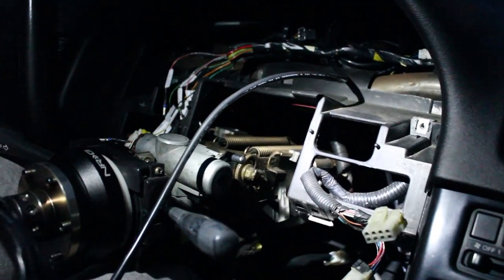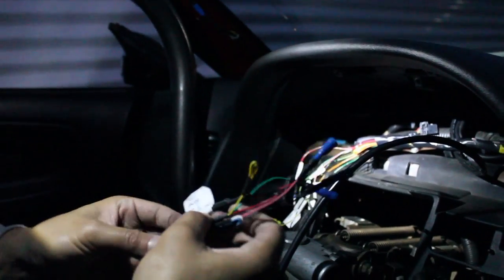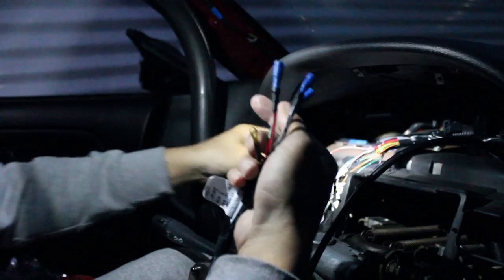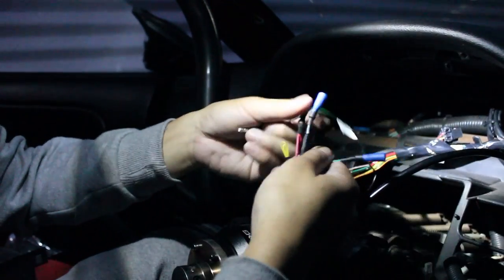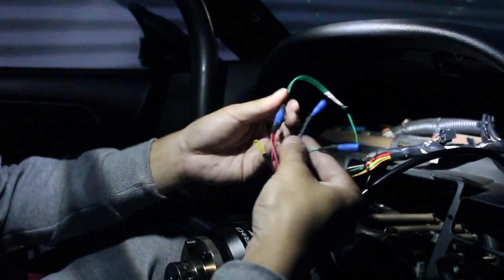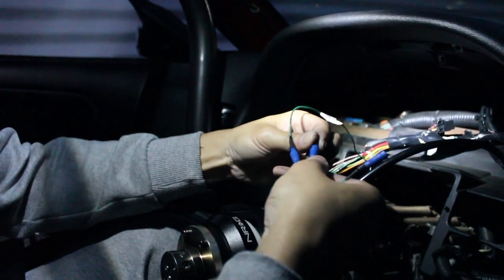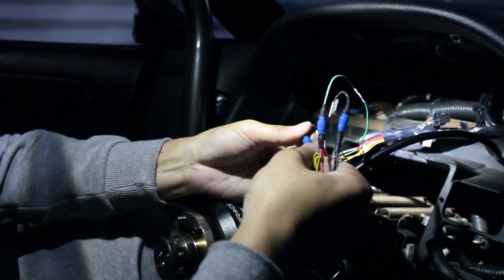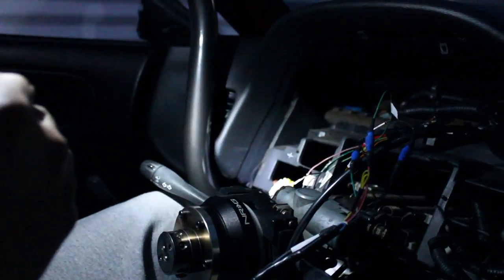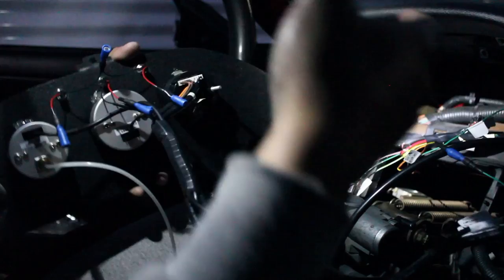These are going to be all the connectors we need to connect to in order to power up the gauges. This is the power, the ground, and the green one is my tachometer. We just have to find power, ground, and tachometer and we should be good to go. I believe power is the green one - so that's going to go to the red. Then ground plugs in like that. Tachometer - I think it's the yellow and red - tachometer goes to tachometer. That right there will power up the boost gauge, tachometer, and the wideband. Next I'm going to plug in the individual power and grounds for the high beam indicator and the left and right turn signals.